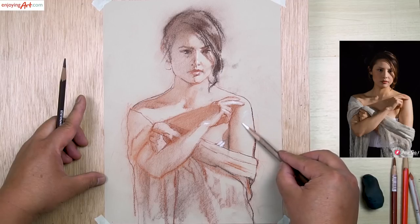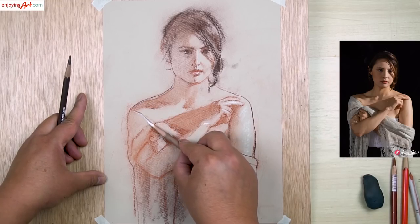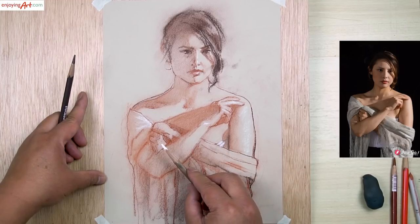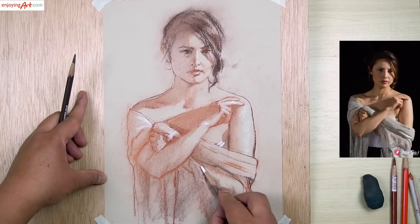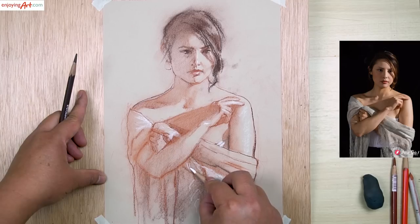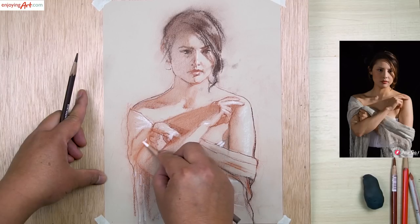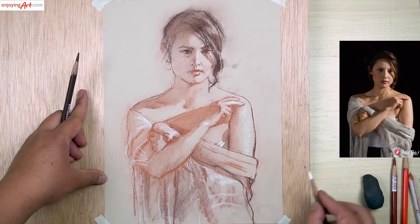I'm going to add a little bit softness over here and a little bit over there to create a little texture. Give a little suggestion for the texture over here. Get a couple of suggestions — don't make too much. And the edge over here, also give a little bit.